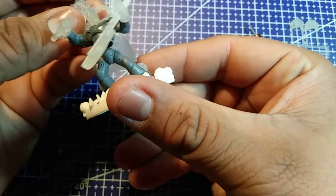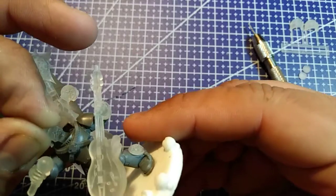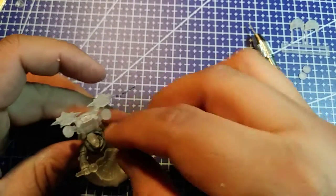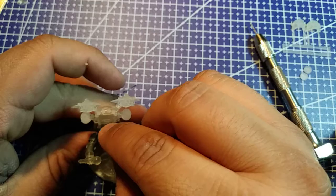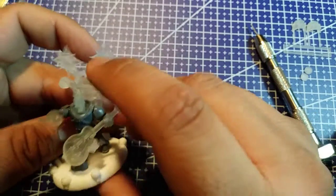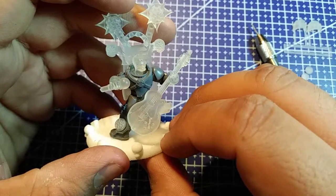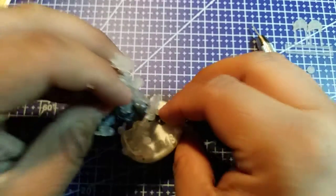Now let's put him back on the base. How does he look? I think he popped off. I think I could have shaved a little bit off his neck so we can see flesh. But this is pretty much the model itself - looks like we can make his head stay even better.